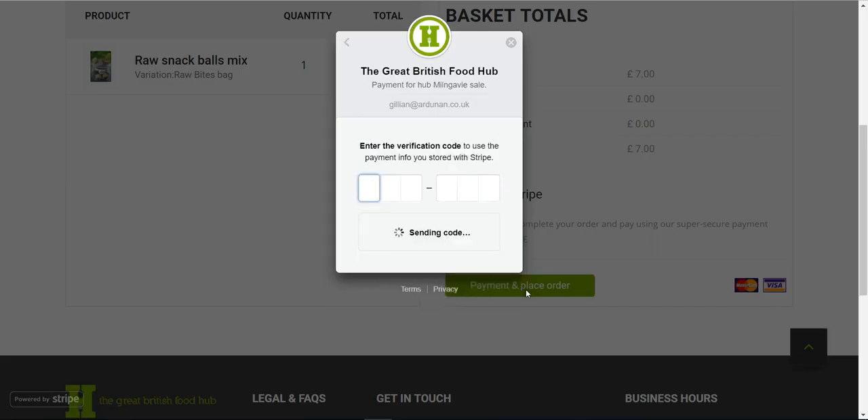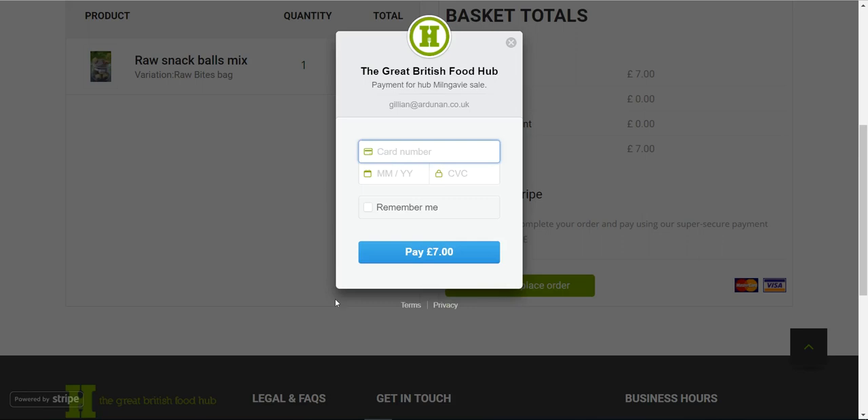Click the pay button. If you've saved your card details, all it needs is a six-digit verification code sent to your mobile each time — saving you re-entering your card details. The video is paused here to avoid displaying card details. After entering the details and clicking Pay, a confirmation screen appears saying 'Thank you for supporting local farmers and producers' along with your order number.